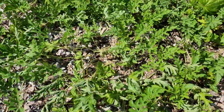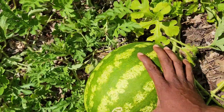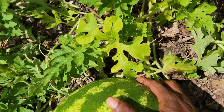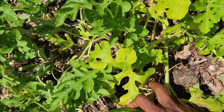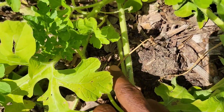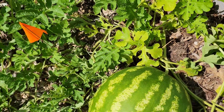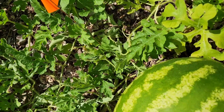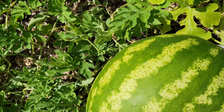Alright, let's check this watermelon. This is another crimson sweet, so I'm going to follow the vine all the way back. I see this is all the way brown — see that brown stem — and this is all dried out. So I'm going to go ahead and cut this one off the vine and we shall see if it's ripe.